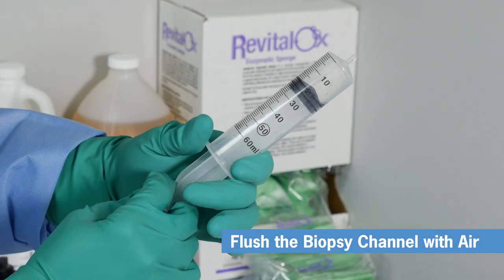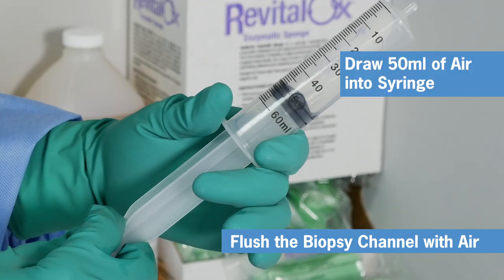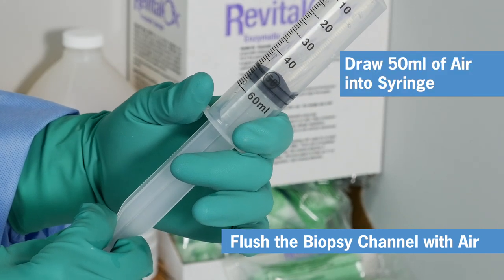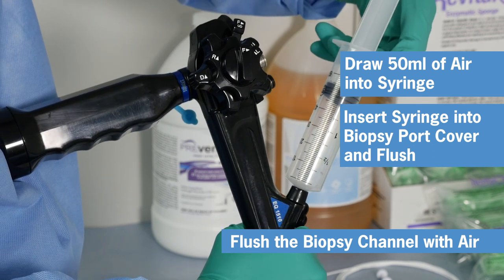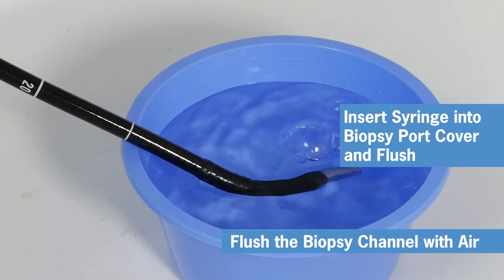Now repeat the process flushing with air. Draw 50 milliliters of air into the syringe and repeat the flush process three to four times as needed to flush out any obstructions in the channel.